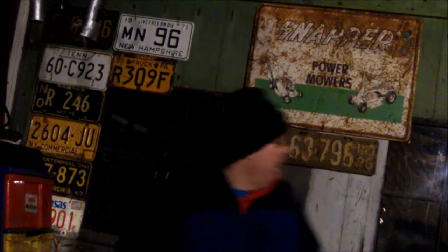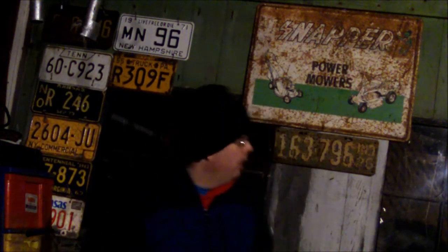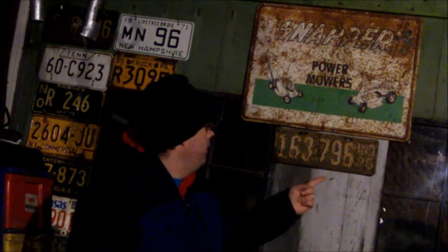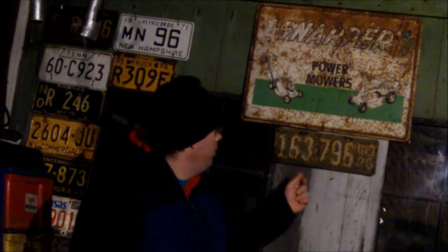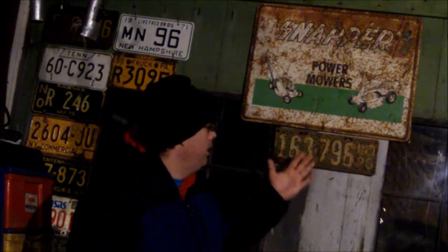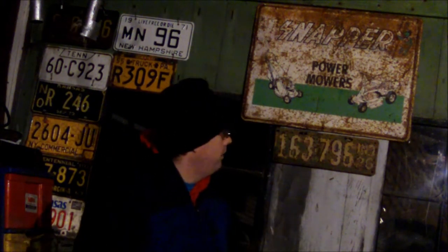I got the Snapper sign on eBay about four years ago for around $35. It was all rusted but I thought it had a new character. This is the oldest license plate I have — I'm surprised I won it. It's a 1926 Indiana license plate, not a reproduction. You can tell by the rust. It probably went on a Model A or Model T. I had to have it and got it last minute on eBay.